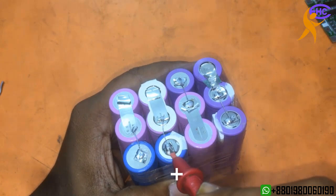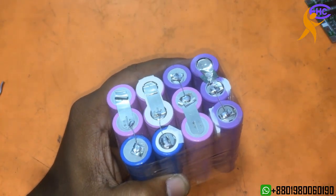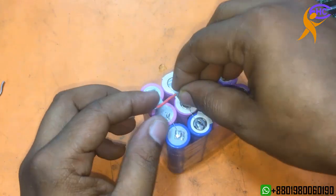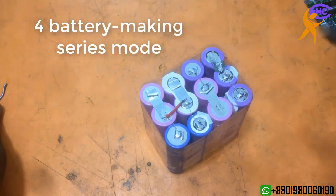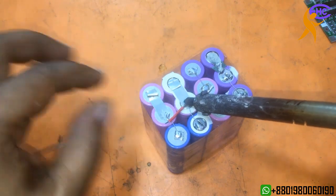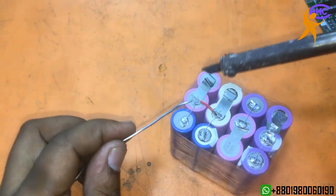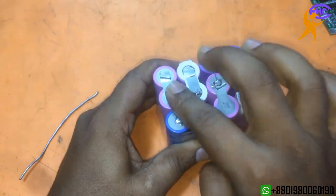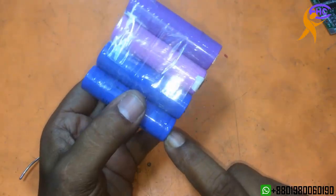All the positives are here, all the negatives are here. My battery will be like this. Now I am connecting one positive and one negative. Before, three batteries were in parallel mode; now I am making four battery groups in series mode.